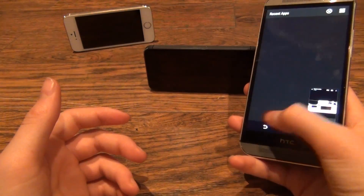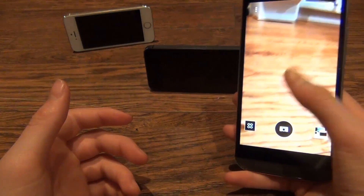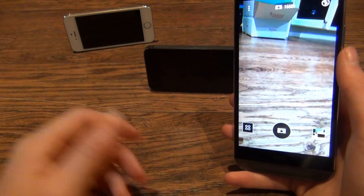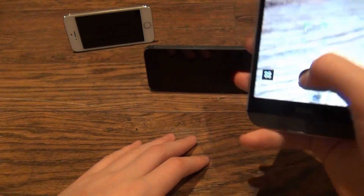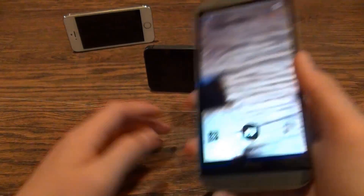Comparing to the previous HTC One, it has a bit better zoom and the colors are a bit better, though not by a lot. The shutter speed, however, is a lot quicker, so you can take photos very quickly.